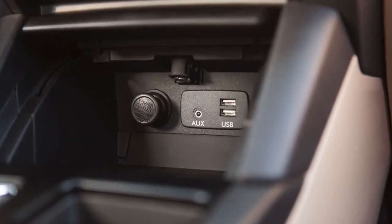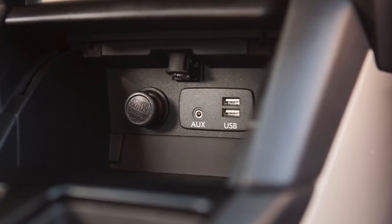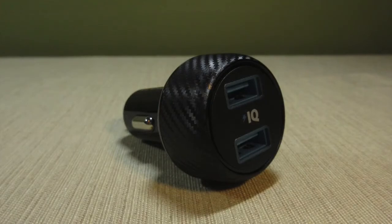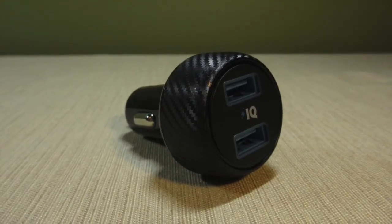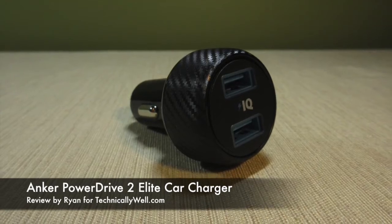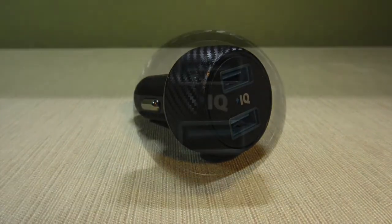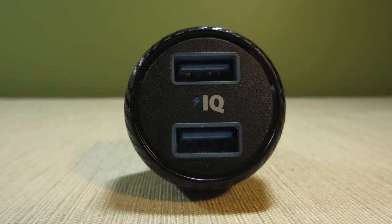While many cars have built-in USB ports, there are situations where you may not want your friends to plug in their phone, mainly because their phone will then take over your stereo system. The PowerDrive 2 Elite provides two separate USB ports that can output up to 2.4 amps as needed, thanks to the PowerIQ smart charging system.